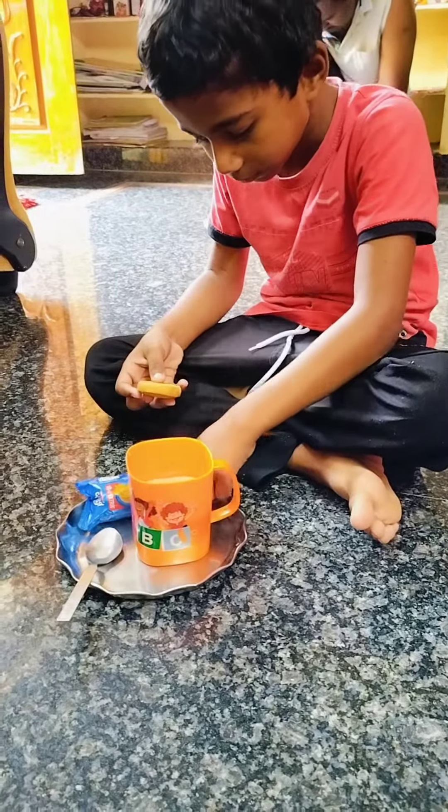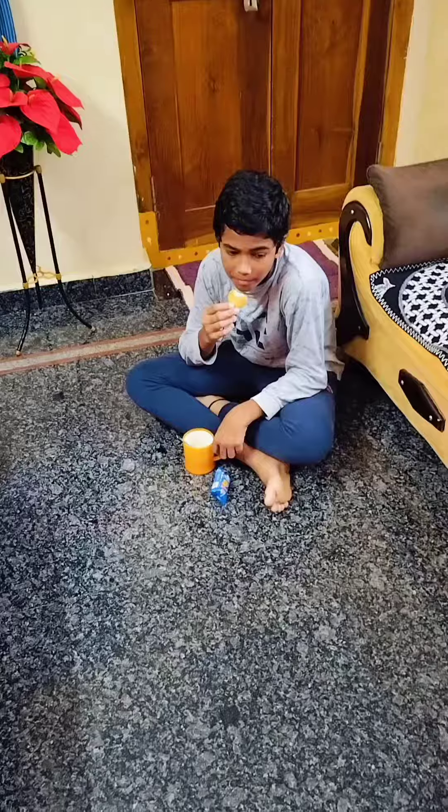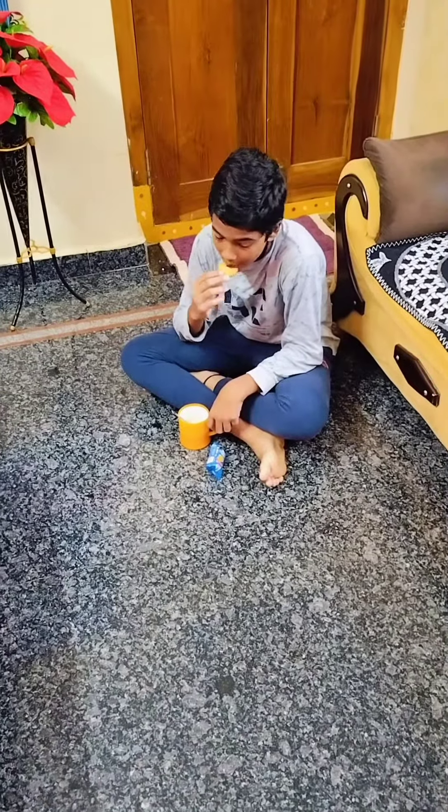Hi friends, welcome back to Swarna channel. Today I will show you how to make a chicken.